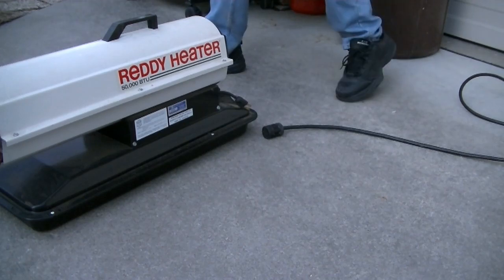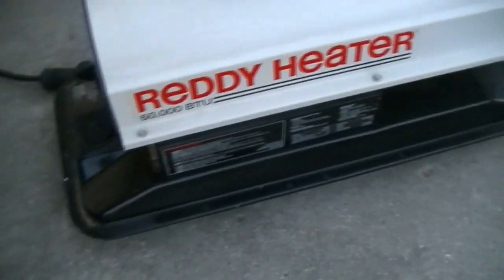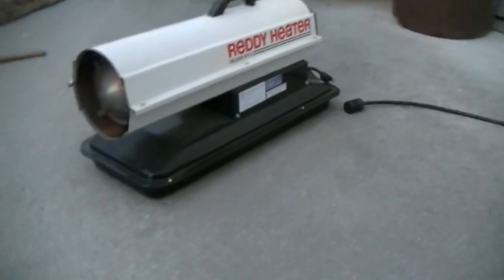There's no switch, so it must deliver when you plug it in. We're in your heater — 50,000 BTU, first startup in 10 years. There's already kerosene in it, and that kerosene is from 10 years ago.